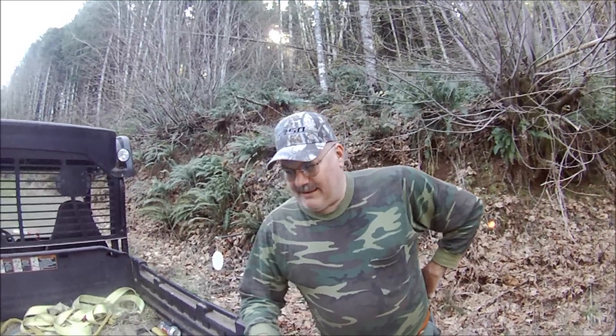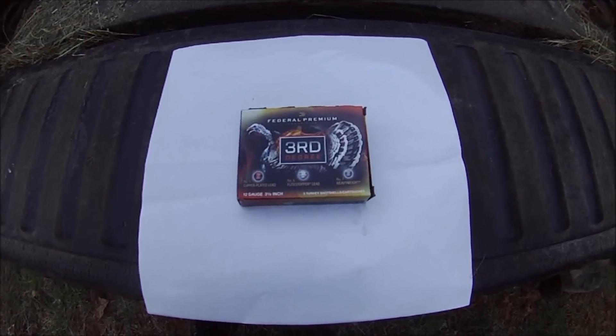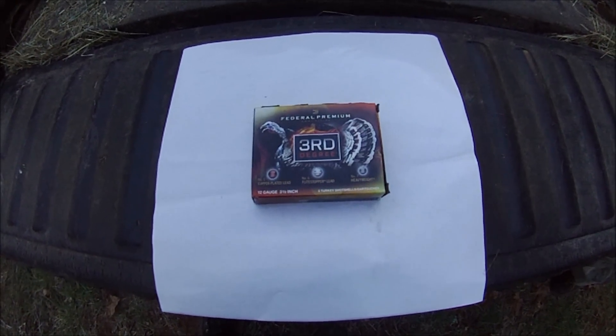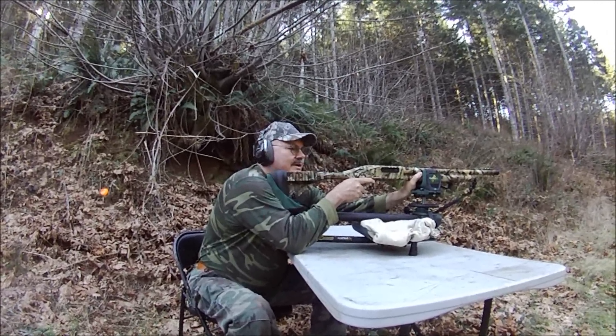Kayak Trapper here. We're gonna try some turkey target shooting. I tried finding this ammo on YouTube to find a video on this Third Degree, and it must be too expensive — no one's made a video yet. So we got a box and we're gonna shoot this stuff and see what it does. We'll start at 20, 30, 40, 50, 60 yards. This is that Third Degree three-and-a-half inch — we're gonna shoot at 20 yards.